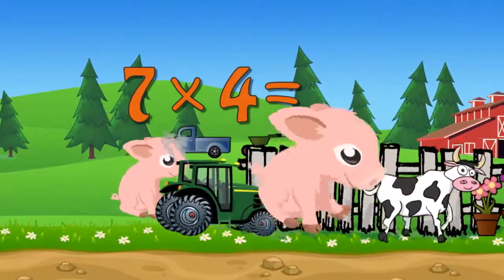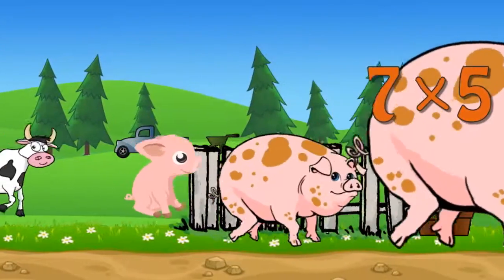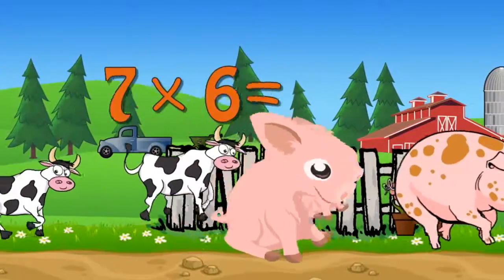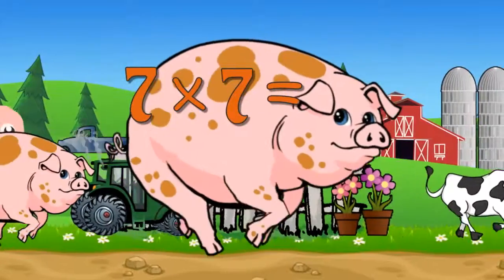8 x 9 is 49. 9 x 10. 9 x 12. 11 x 12. 12 x 12.